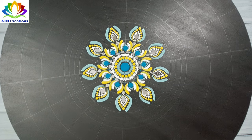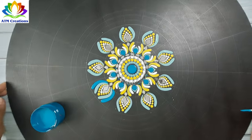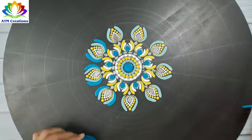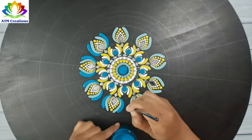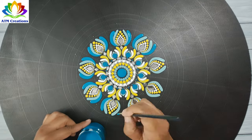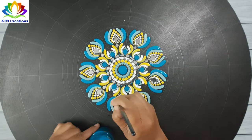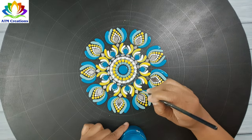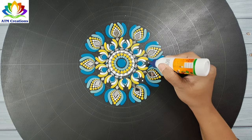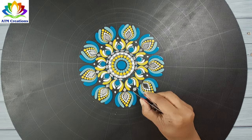I'll keep some brush strokes in turquoise blue. I'll put some Fevicol here so that I can fix mirrors later. Now I'm fixing the mirrors.